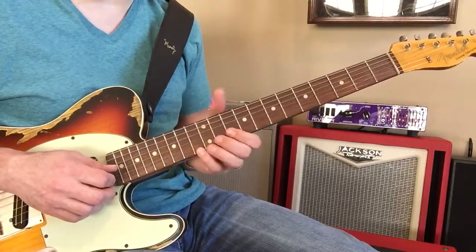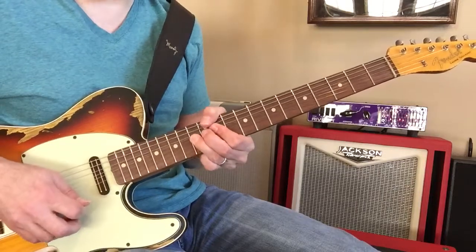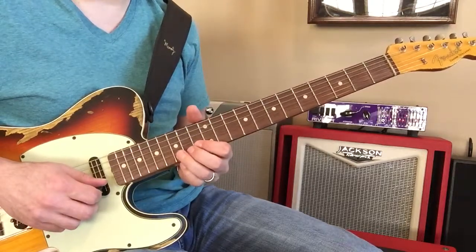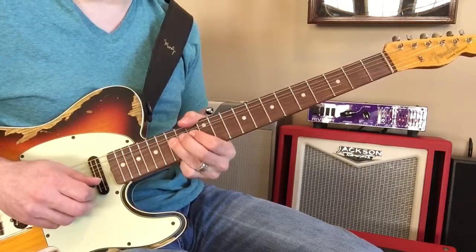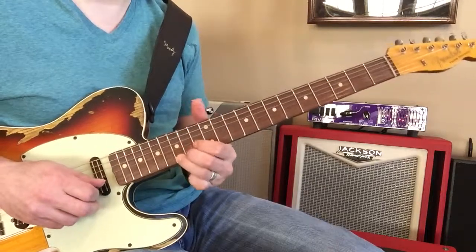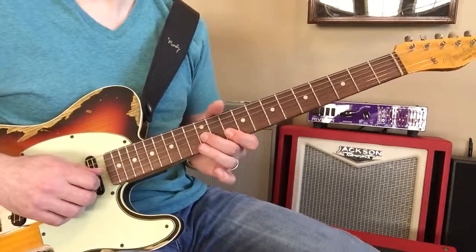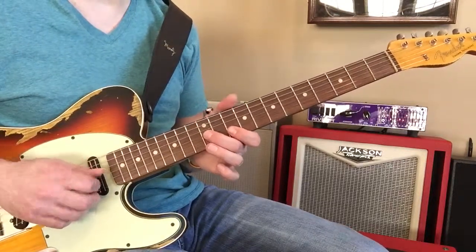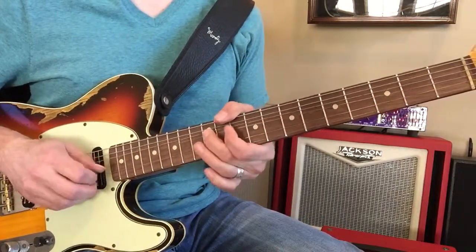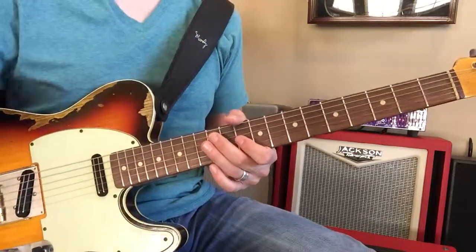We're going to go up here to 13 on the E string. Okay, now we're going to do this walk down. Okay, we're going to that — and then we'll continue from there.